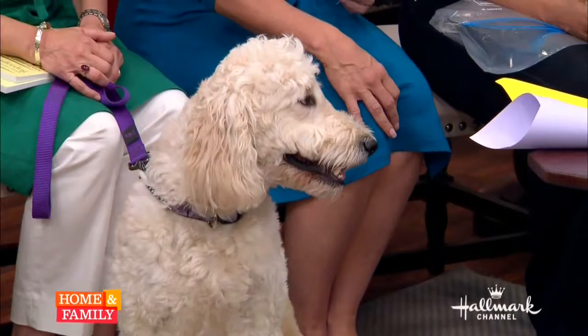The day got that much better because now there's two dogs on set. Two beautiful dogs. It's a great day. It's a good day.